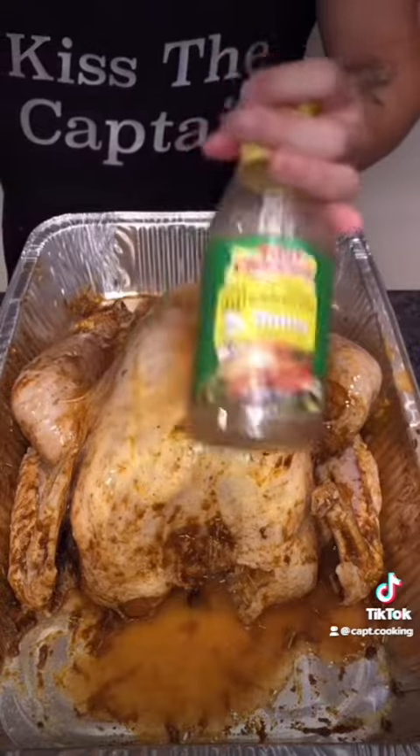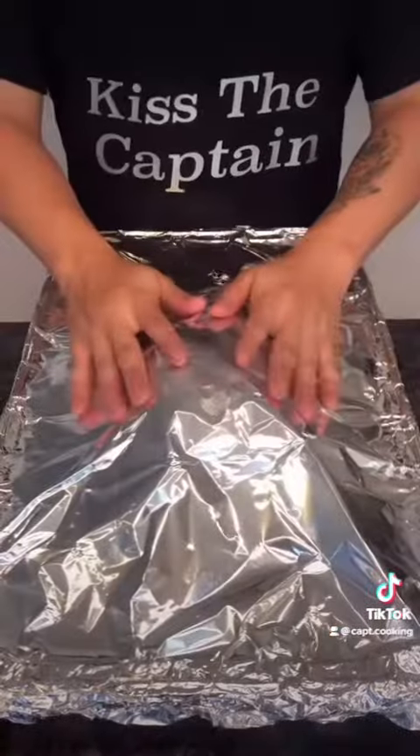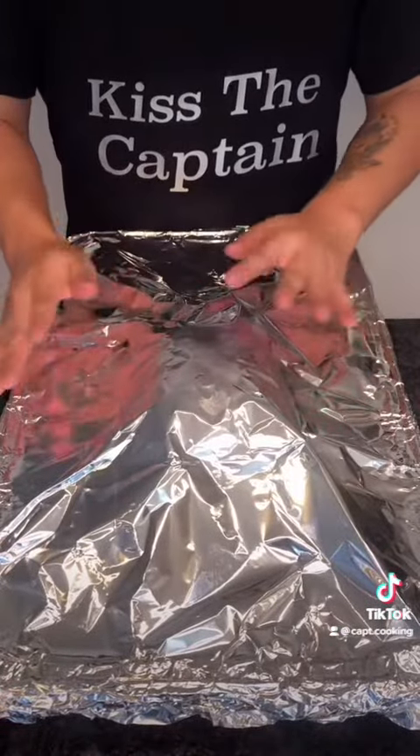Wrap the turkey in foil and let it marinate in the fridge for at least 24 hours. Also, don't forget to clean your station after. After marinating, you're going to want to bake the bird at 375 degrees Fahrenheit for two hours, covered to begin with.